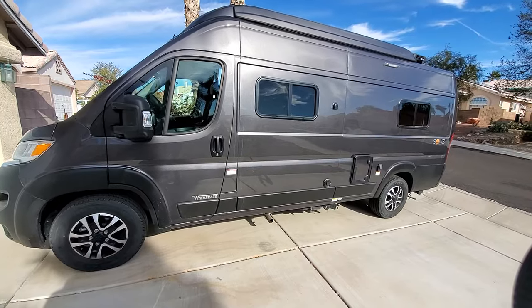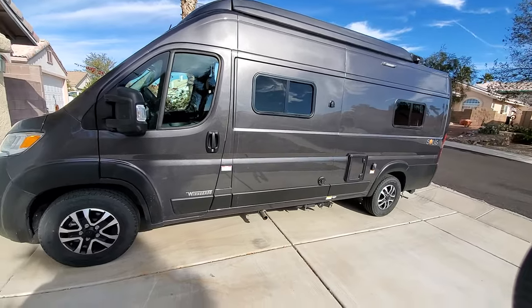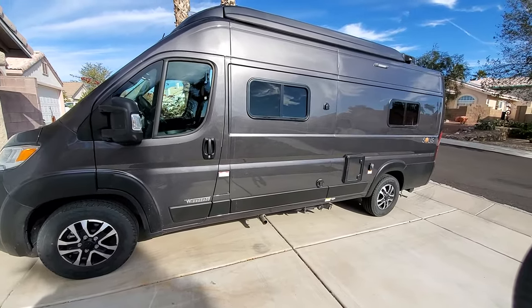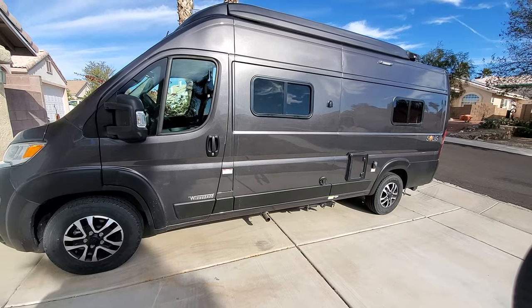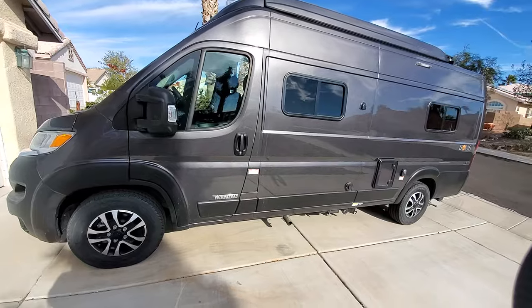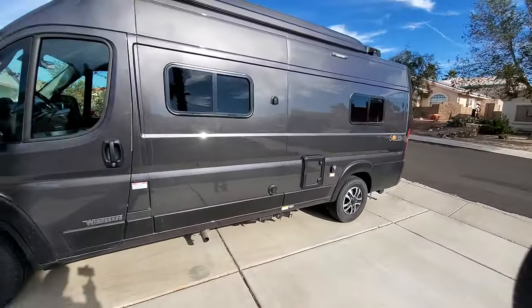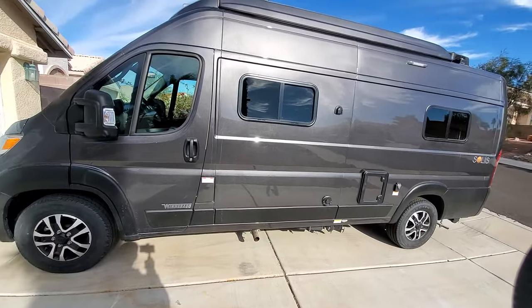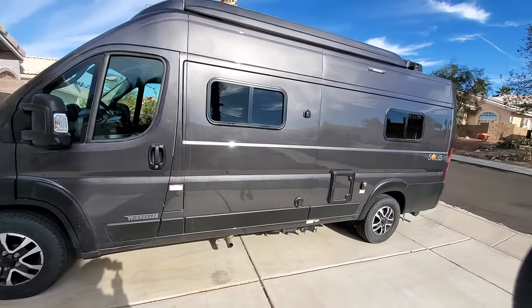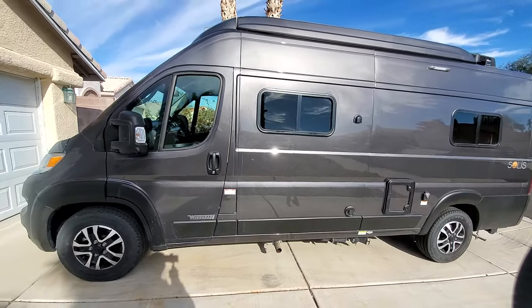I just got back from the dealer making sure that the tire pressure is where it's supposed to be for front and back. The front is 65, the back is 80. So those tires are good to go. On the outside, that's pretty much been my only gripe.